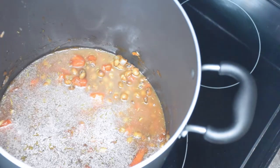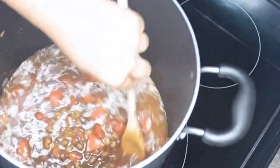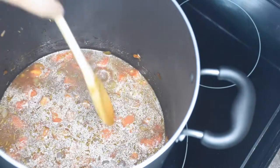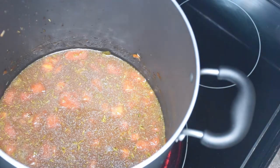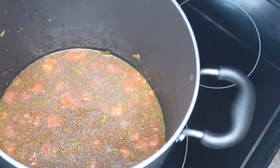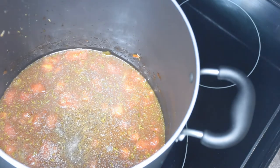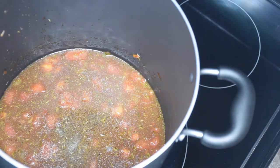Now that broth that we poured out from the ribs, I'm going to add that to my pot and mix it around. Then I'm going to let it boil. Now I'm just going to be adding more of my seasonings in there, which are just black pepper, salt, and thyme. You do want to taste test as you go so you're making sure that you're not adding too much salt.